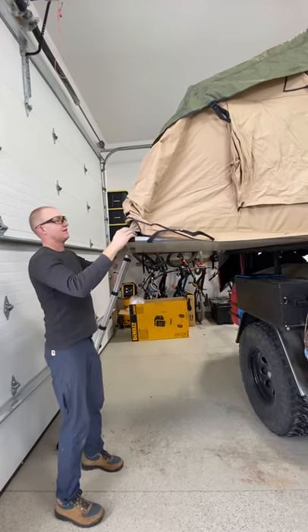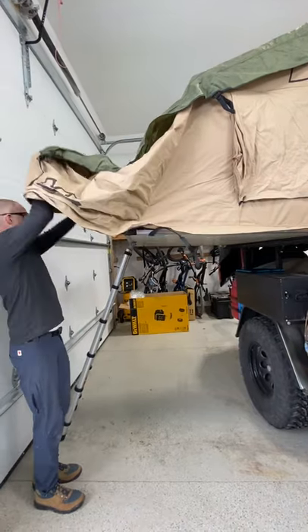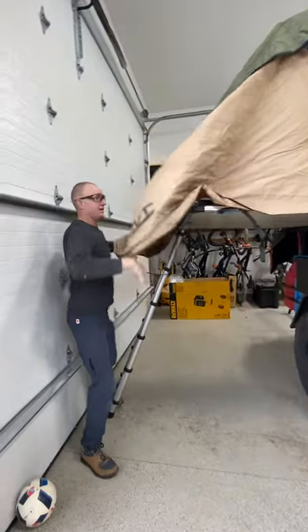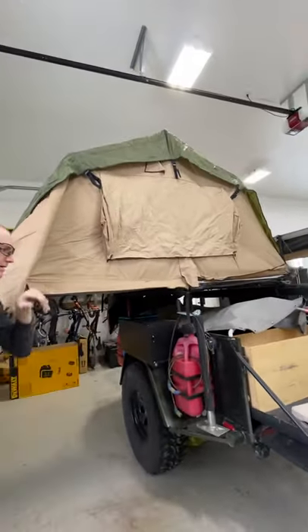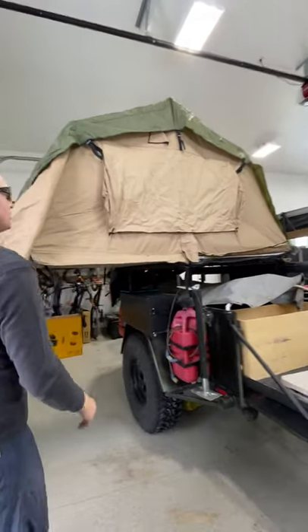And then this comes out. So there's the tent. These come unhooked, and then there are things that stick in to hold the awnings up — they're right here. So those come inside and hold the awning out.